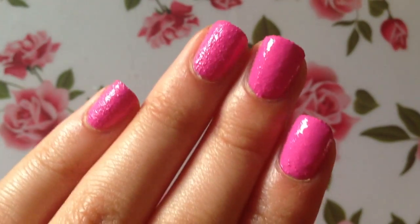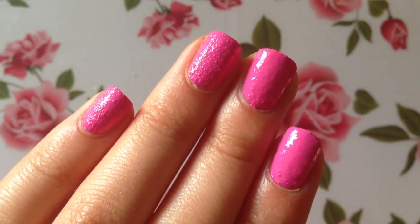Here's what it looks like right now — even though the nail polish is still a little bit wet, I'm loving it so far. What do you guys think?